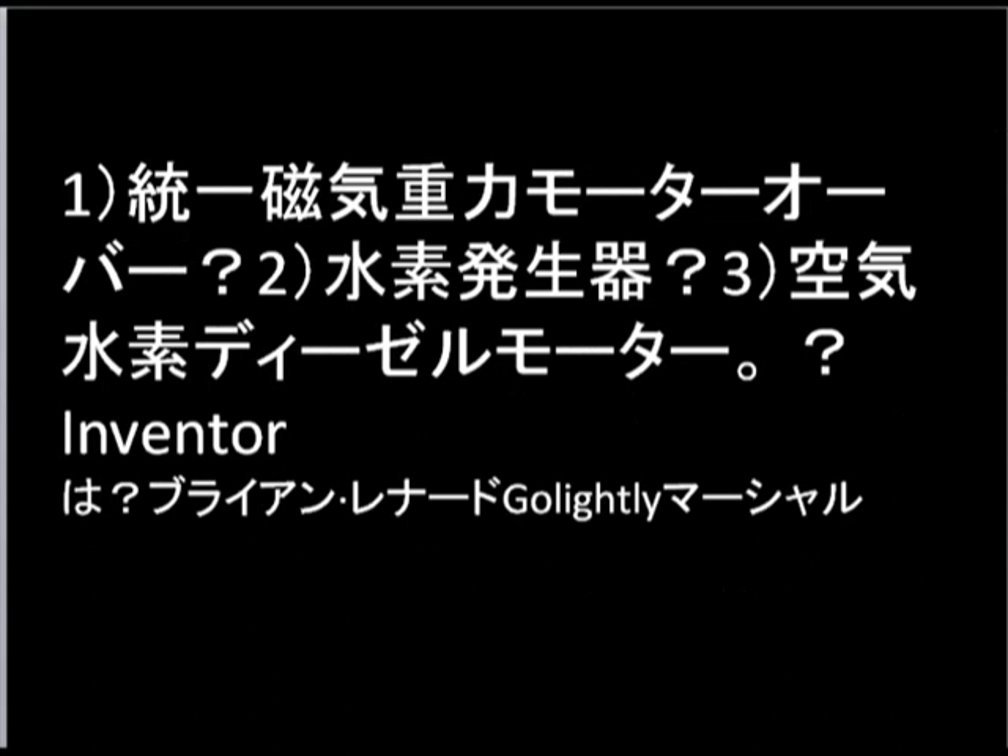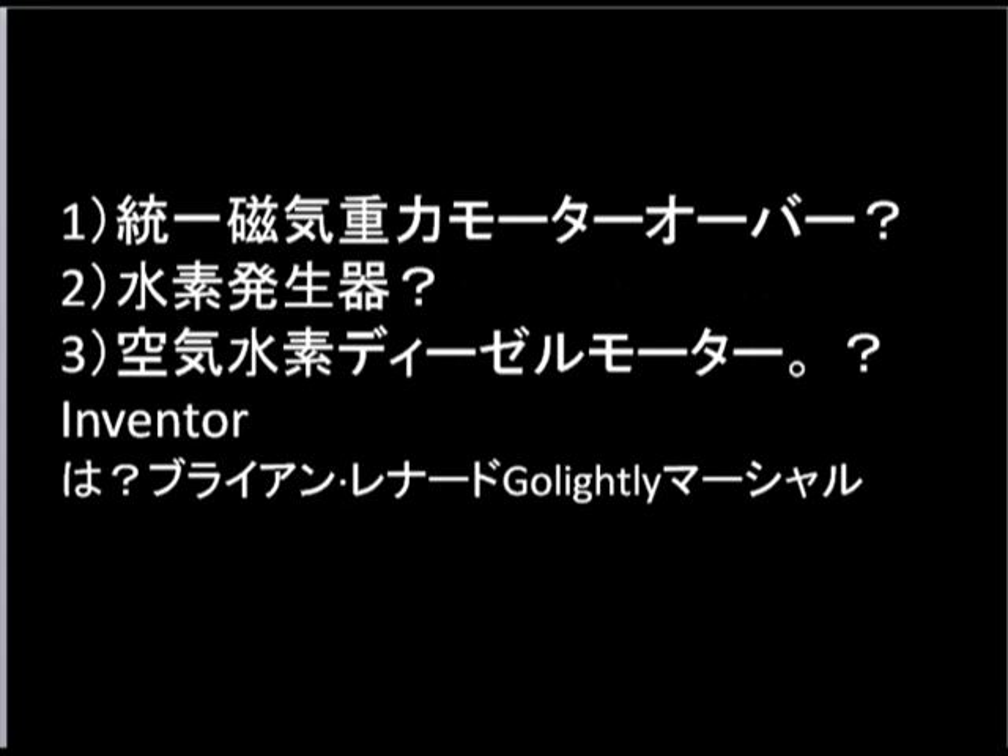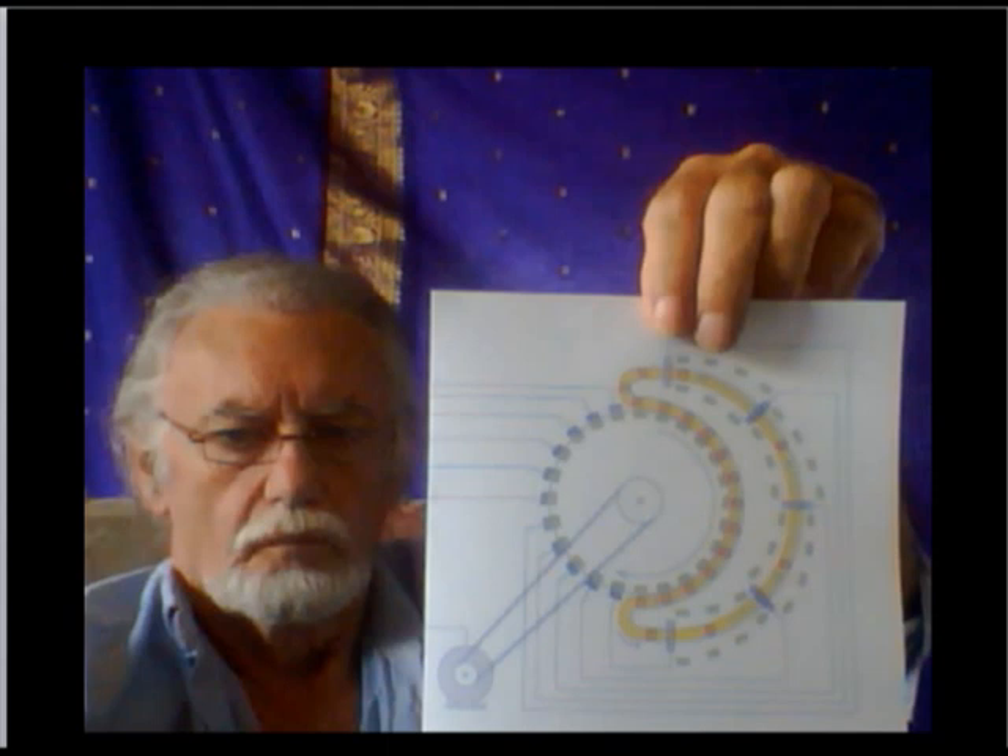I've done this in Japanese and in Chinese. All you need is a bicycle rear wheel — that is the basic principle. I'm holding up one of my drawings. Every village, town, and house in China has got a bicycle.